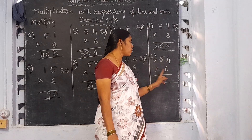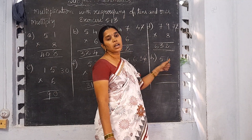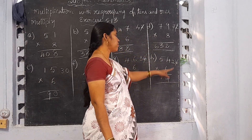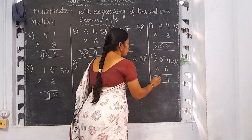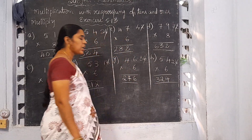Now H: 54 into 6. 6 fours are 24. Write 4 here and 2 will be the carrying number. 6 fives are 30. 30 plus 2 is 32. So 54 into 6 is equal to 324.